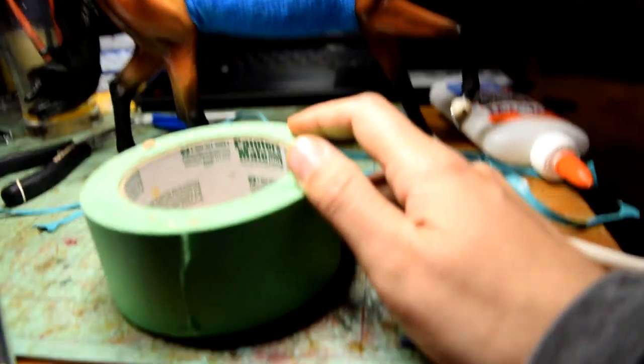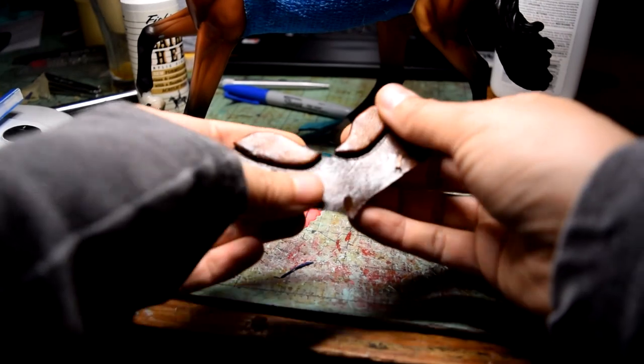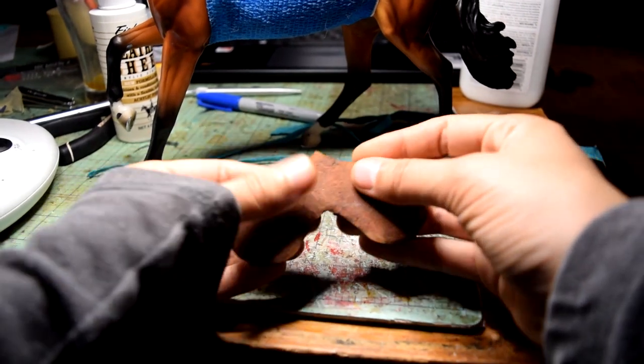Now that I have that second knee roll in place, what I like to do is put something heavier on top of them and just let them sit. That way I'm not sitting there holding the glue for too long and I can go work on other projects. You can totally hold those by hand to make sure they're staying in the right place, but I find this technique works pretty well. I'll let them sit for a good 10 or 15 minutes and just let them dry really well.